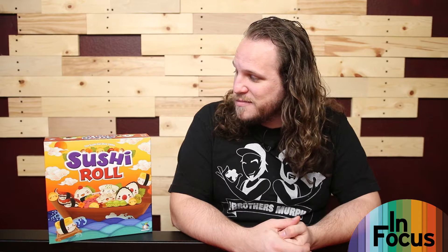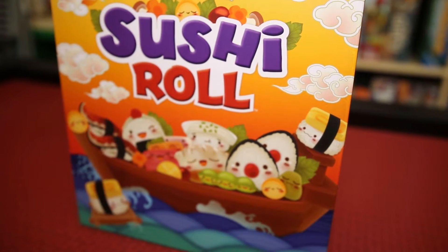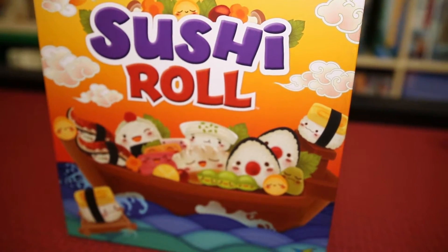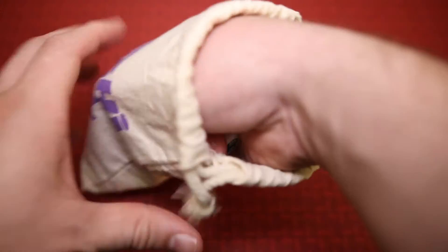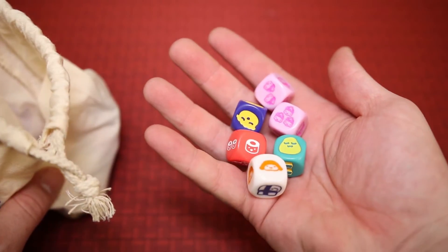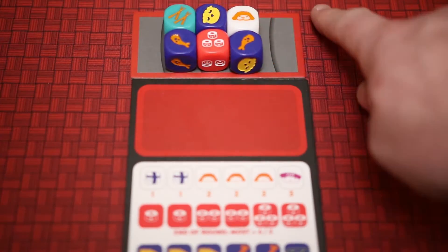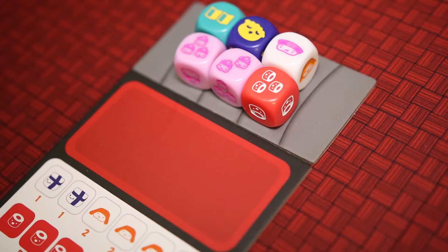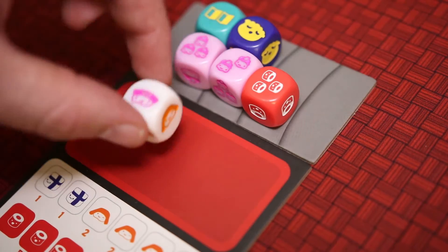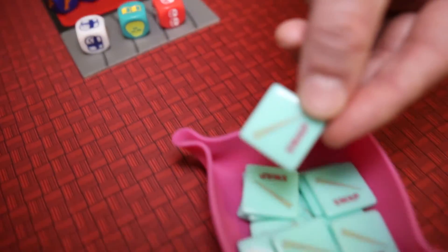Sushi Roll is a dice drafting, set collection game where you'll be rolling sushi dice and trying to create your perfect meal. Players will receive their sushi trays and a conveyor belt, and will randomly draw dice out of the bag depending on the player count. Everyone will then roll their dice and place them on their conveyor belt. The player with the red-bordered belt will be the first player and will draft their die first. In player order, players will choose a die and place it on their tray. Dice on a player's tray are claimed and cannot be stolen.